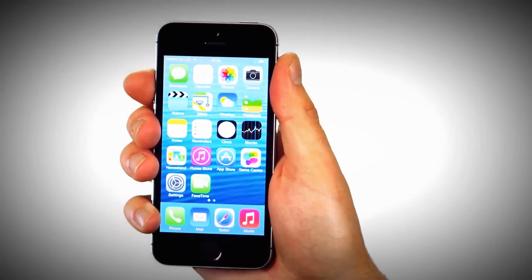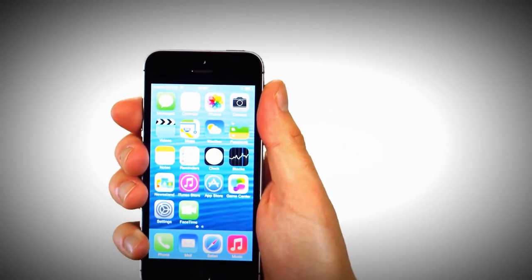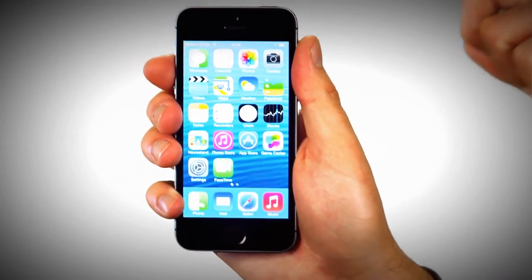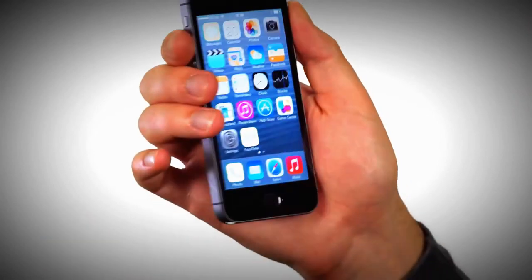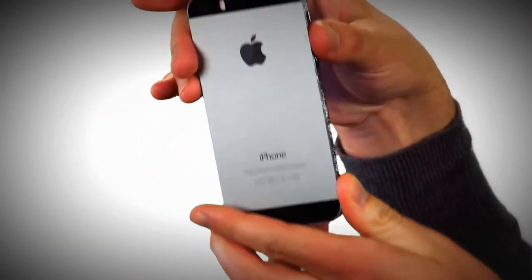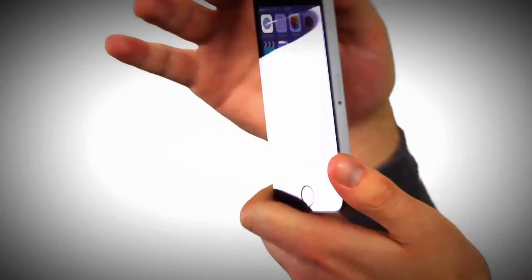This is Apple's brand new iPhone 5s. It's the successor to the iPhone 5 and costs £549 to buy SIM-free in shops. It's got a fingerprint scanner, an improved camera, a 64-bit processor, and an improved battery life, according to Apple. Let's take a look at its key features.